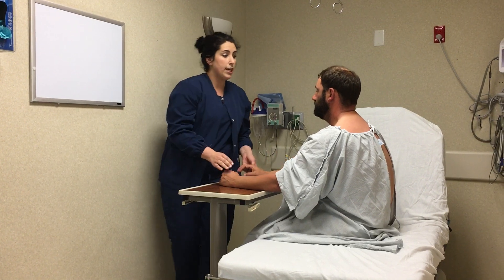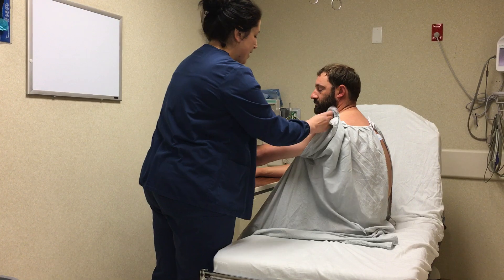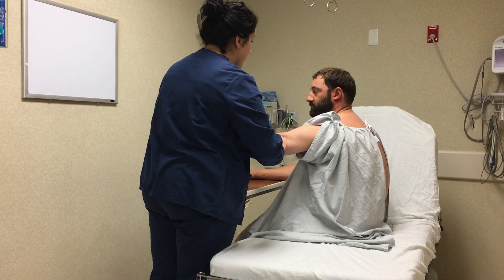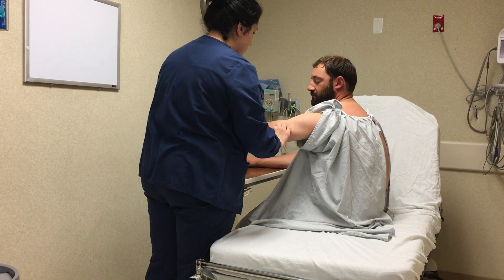I'll now assess for any lymph nodes that you have between your bicep and tricep muscles. If you have any lymph nodes, you need to note the size, mobility, and if you have any tenderness in your arm.